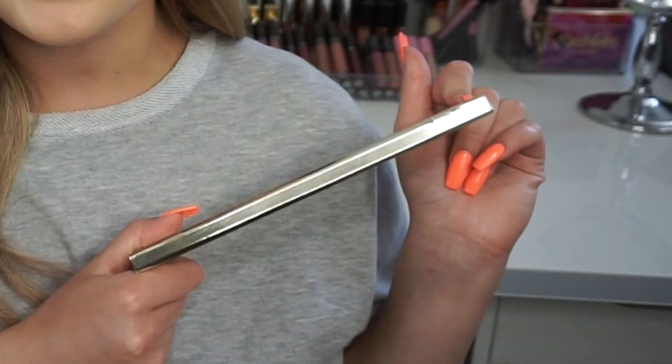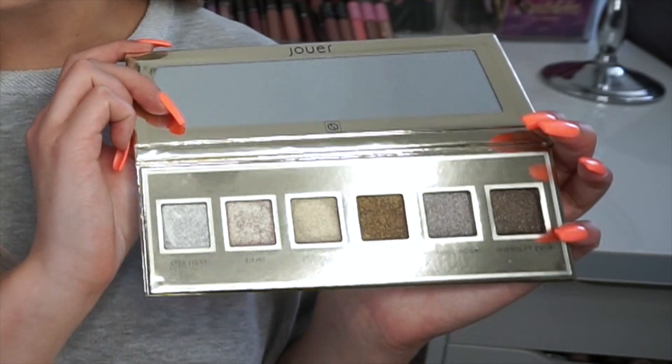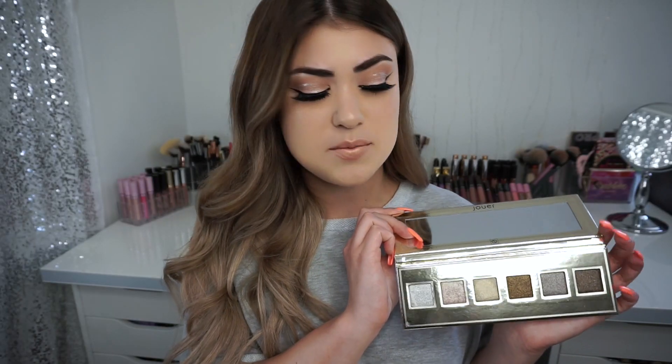This palette has six foiled eyeshadows in it. It's beautiful, thin packaging and it costs $40. You can get a discount with some influencer codes — I don't have a code with Jouer just yet, but I might in the future and I will leave some down below that you can use. Why not use a code? Don't buy products at full price when you can get a discount. Inside the palette you get a very large and clear mirror, and it's a metallic gold palette, which I think is really chic. I like the packaging a lot.